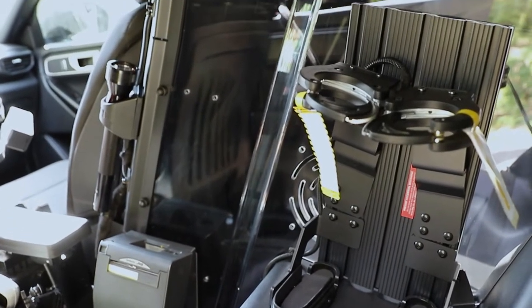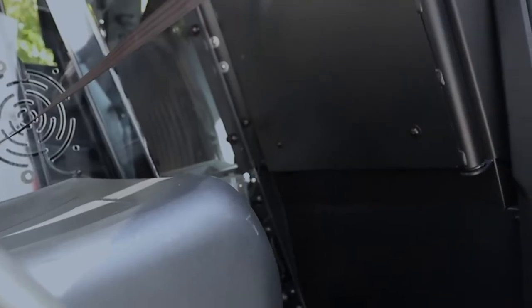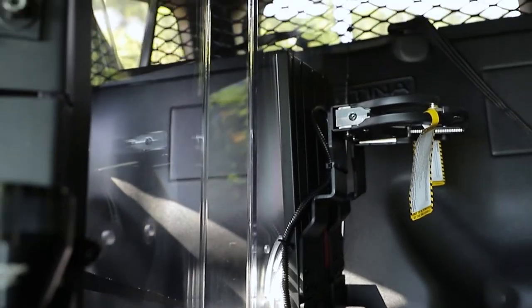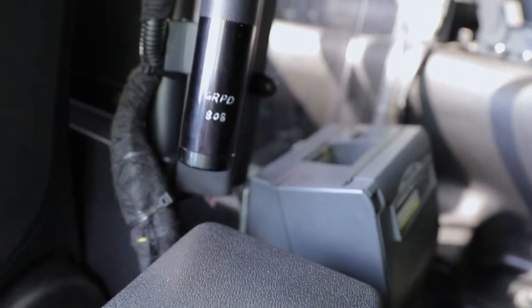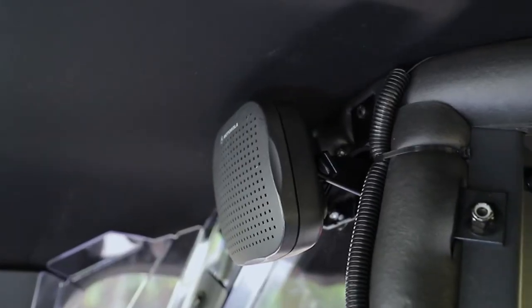In the second row seat area we have the full replacement Centena partition with center-out seat belts. With the plastic transport seat you can see we have their weapons rack mounted, their e-ticket printer mounted, their flashlight installed, and their radio speaker mounted up to the headliner.